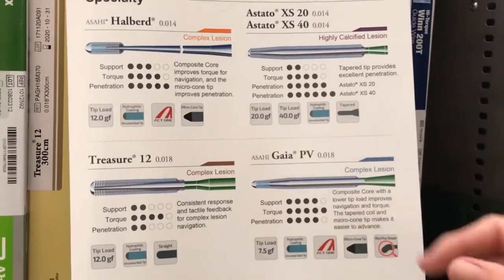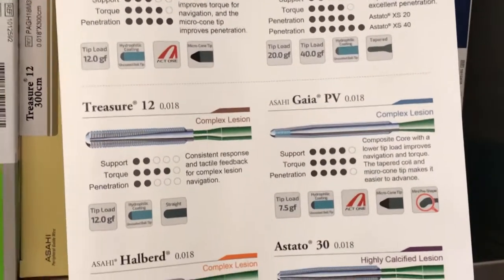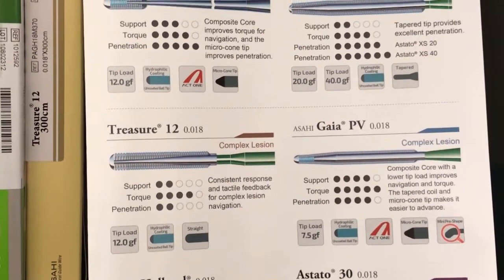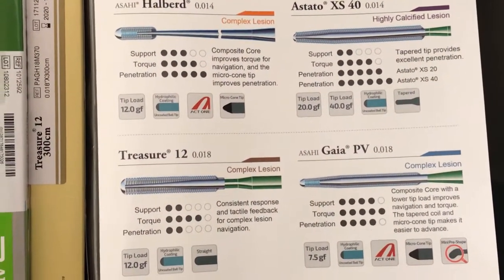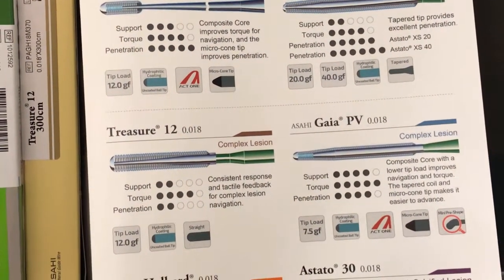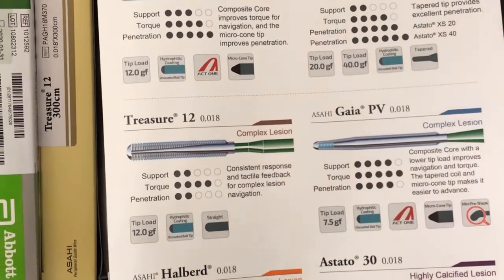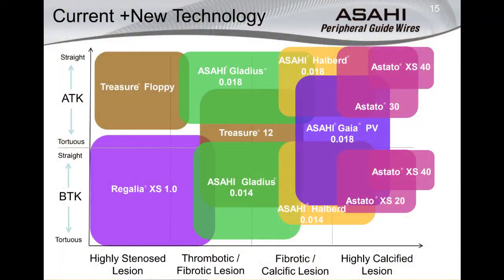In the periphery, the next-generation Asahi peripheral wire line has gone through an evolution. Wires such as the Halberd, Gaia PV have the ACT ONE technology. ACT ONE is a series of six wires wrapped around the core center of the wire, which enables one-to-one torque transmission — what the physician does outside the patient's body transmits directly one-to-one inside the body, making tortuous anatomy much easier to navigate. Our current Treasure does not have that technology — it's an early generation. Any wire we come out with in the future will have ACT ONE technology, such as the Halberd.